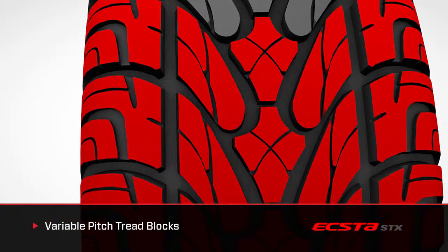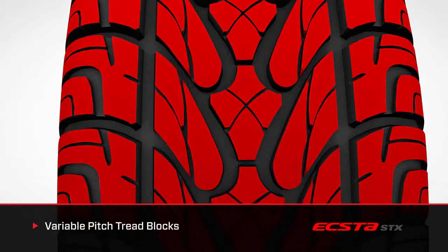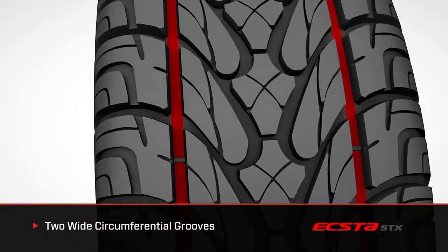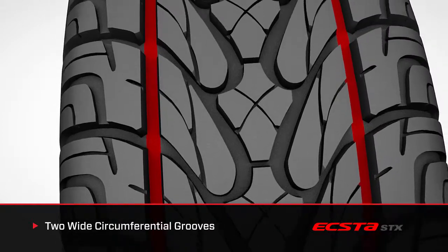Variable pitch tread blocks assist with road harmonics to produce a quiet ride and low cabin noise. The large blocks provide a stable footprint for increased traction and crisp handling. Two wide circumferential grooves evacuate water from under the tread area to minimize the risk of hydroplaning.